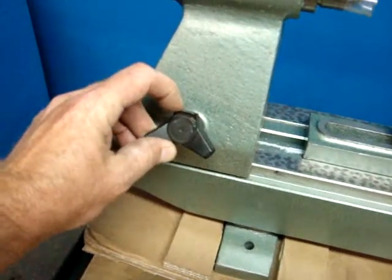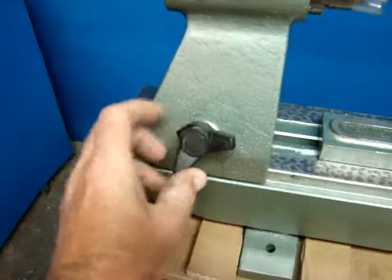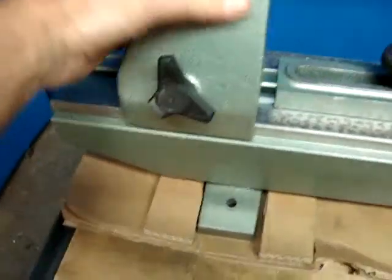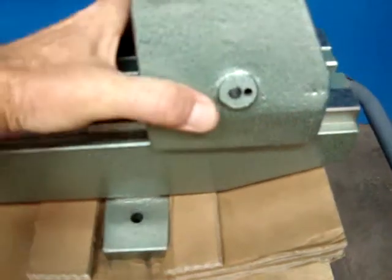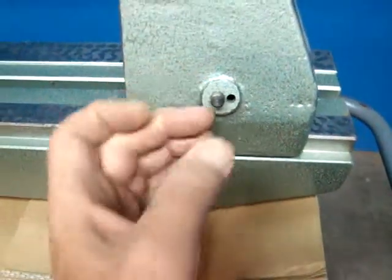It just has a knob here — one of the plastic parts is broken on it, but it still tightens down. If you loosen it up, everything moves very smoothly. It has a couple of paint scuffs here and there, not a big deal. On the other side, this entire knob is missing, so you would have to replace that knob.